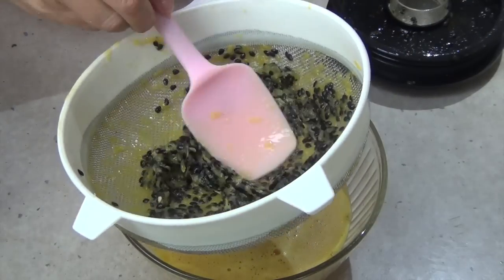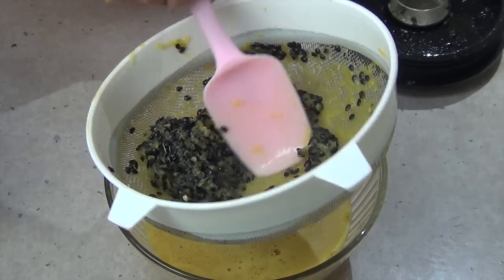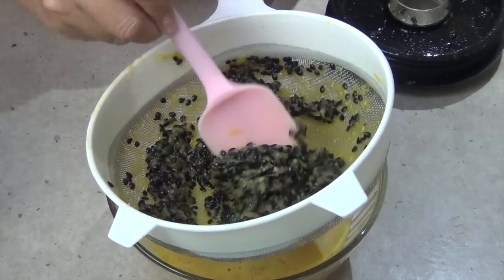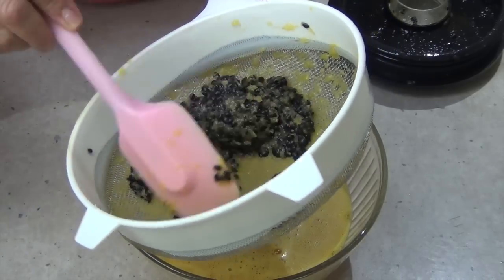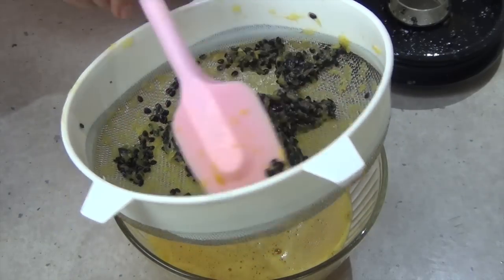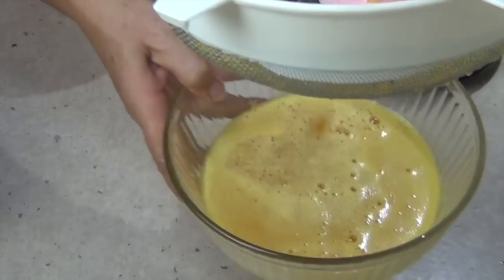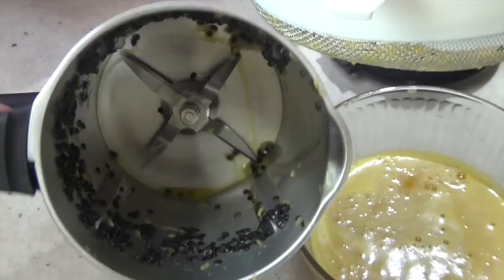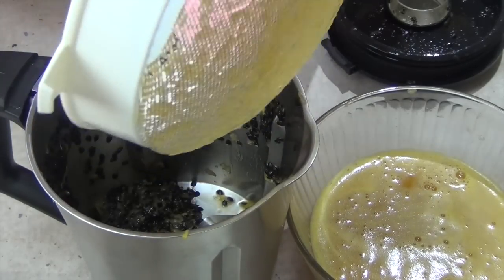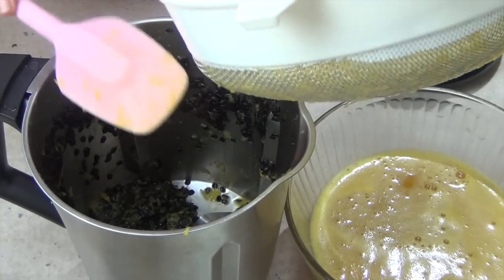It really only takes a few minutes and you'll end up with a packet of passion fruit seeds that you can dry and grow or just discard. This is pretty well what you're left with - very, very little pulp, but there's still some flavour in it. So pop that back into the Thermo Chef jug. Look how much you've got out of 14 passion fruit! Pour in a litre or so of water, whizz it up again, strain it again and you'll have a beautiful drink - pure passion fruit and water, a lovely fruit-infused drink.